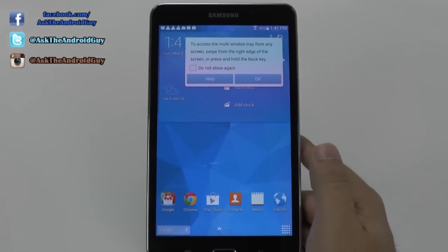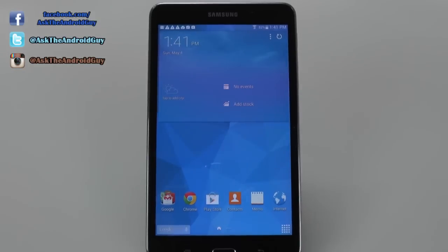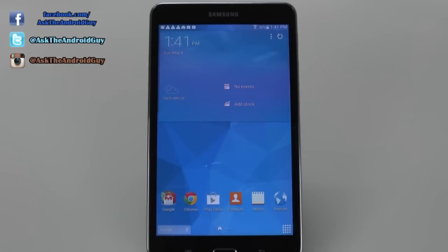It has finished signing in. If you guys have any other questions about this device, please feel free to ask. This has been RICKY, the Android guy.